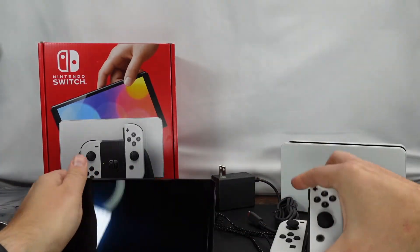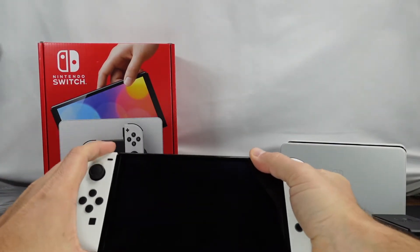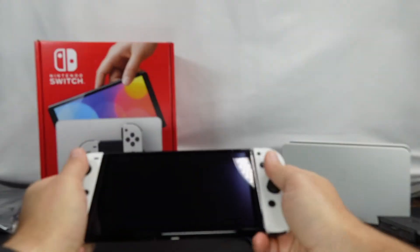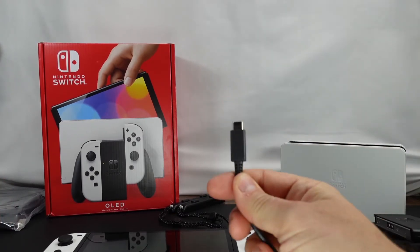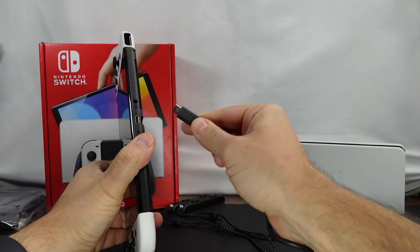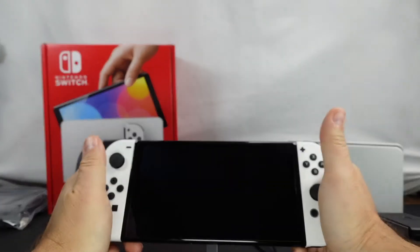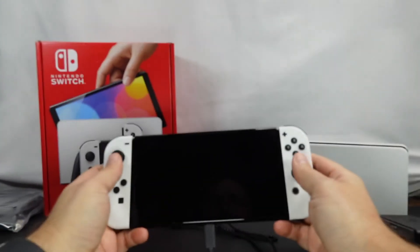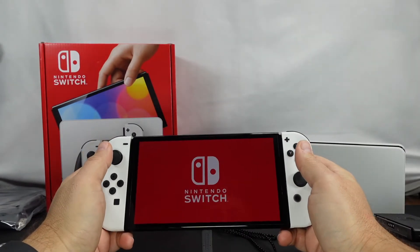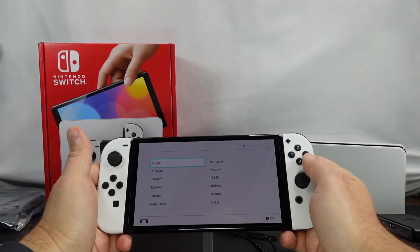I think this is gonna work out pretty well. So I guess what we'll do is power it up together for the first time. This will give you some good scale. Let me get this set up so we can power it on — just give me a second. Alright, it's all powered up, let's do the USB-C — there we go, very nice.